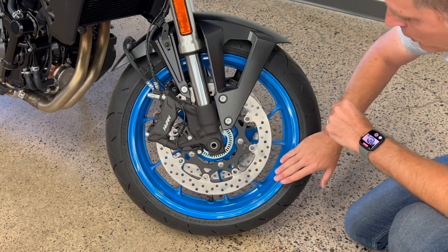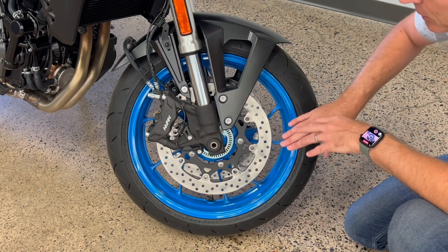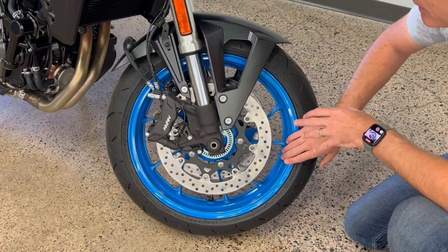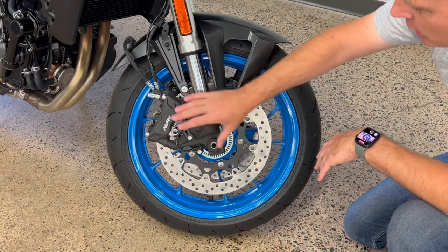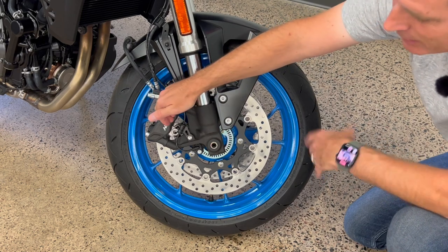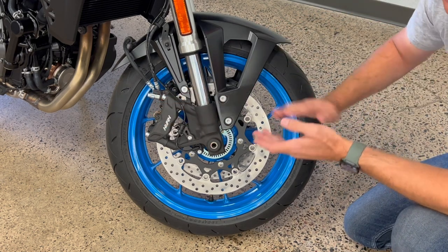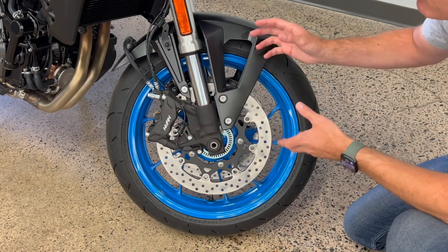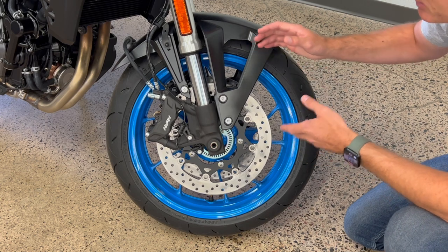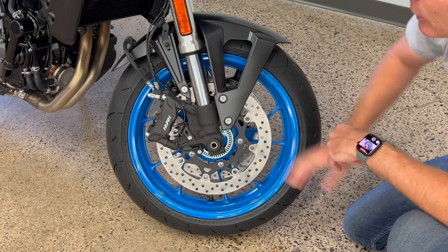Overall, it looks super cool with these alloy wheels in this blue color. You can get this bike in several colors, but this blue really pops and makes the whole bike stand out. You don't necessarily need radial mount calipers for the extra stiffness — you're probably not going to notice the difference on a regular ride — but you have higher-end components. It doesn't feel like a budget bike, but it's still a very affordable bike for what it is in its class.